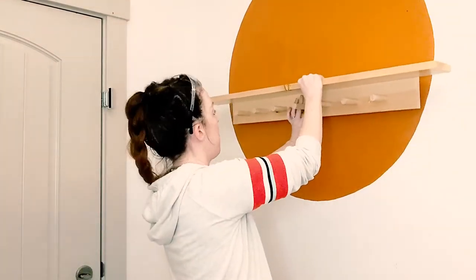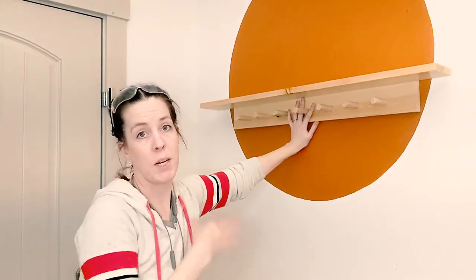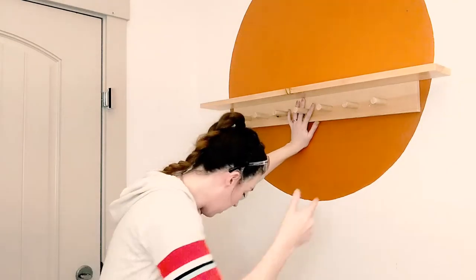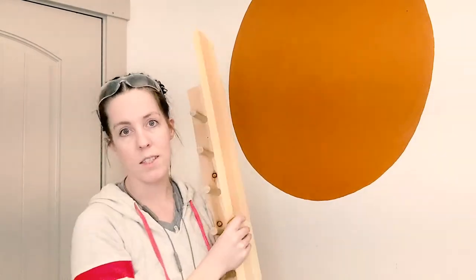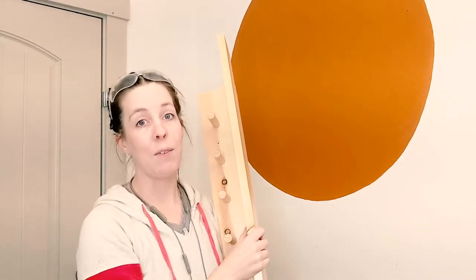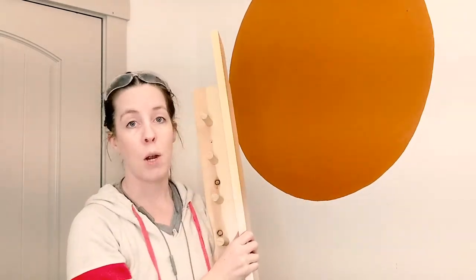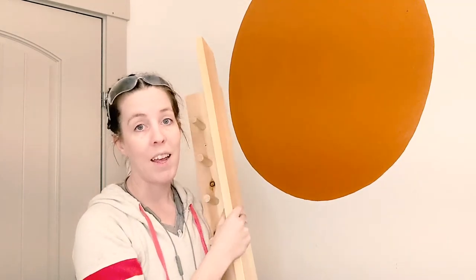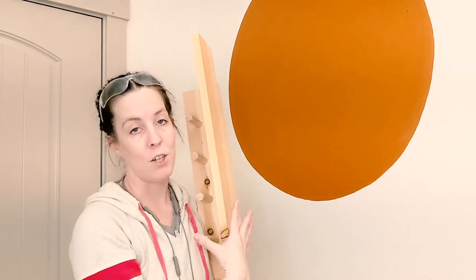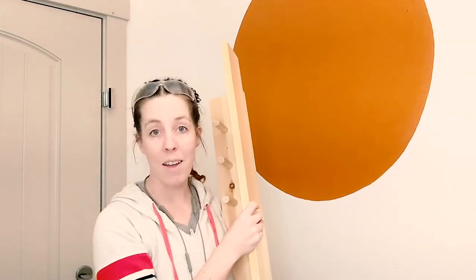I'm going to put it probably about right here. I'll go ahead and use the level to make sure it's level, then screw it in. I'm also going to be using some drywall anchors, which is really important if you don't line up with studs. Drywall anchors will make sure your shelf can handle all the weight and won't rip holes out of your sheetrock.